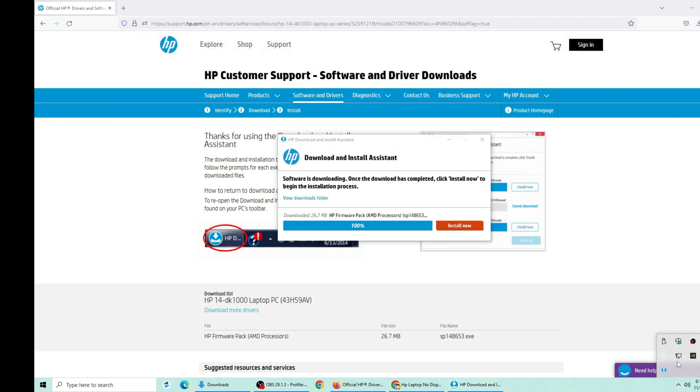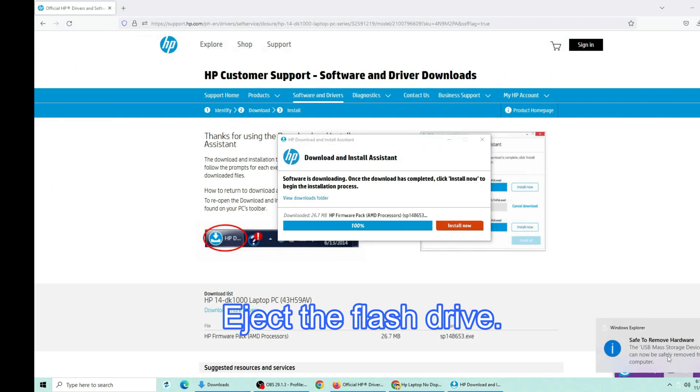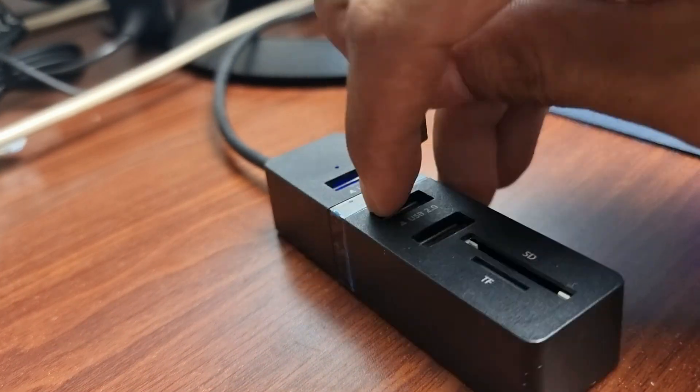Click finish. Eject the flash drive and remove it from the computer.